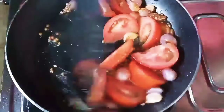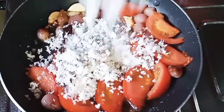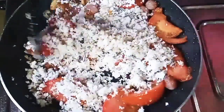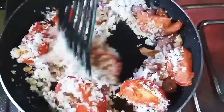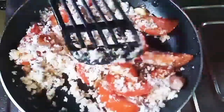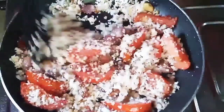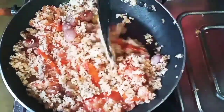I will add 2-3 pieces to the pan. I will add a little bit more to the pan. We have to mix it in a little bit.